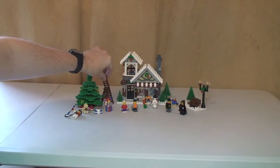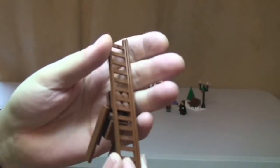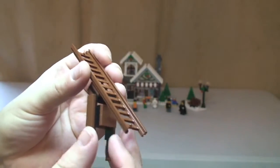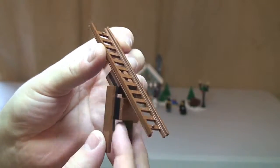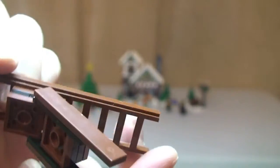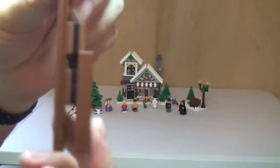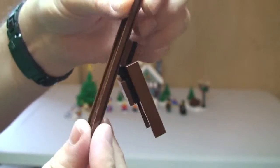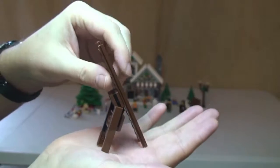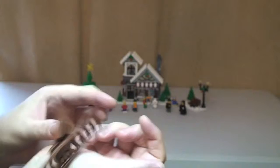Next up we'll have a look at this ladder, which is what the lady is using to get up the Christmas tree to put the lights on. There's the ladder piece in brown, and there's the rear of the ladder. You can probably just make out the pieces used to make it — this piece does adjust: it closes and opens back up, and it simply sits down like that for our minifigure to climb up. So that's our ladder.